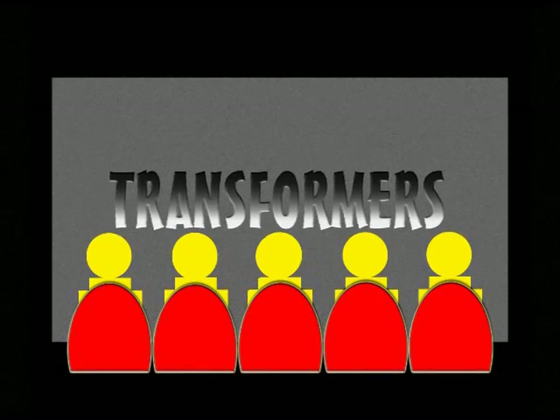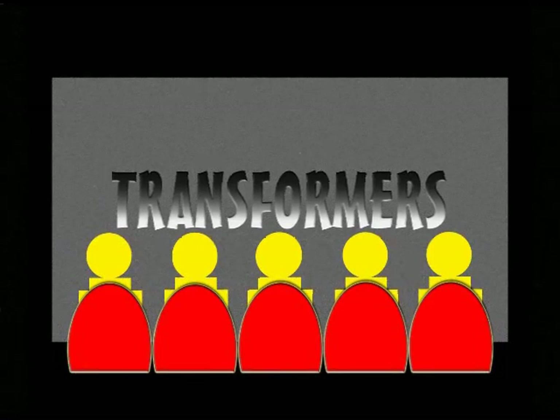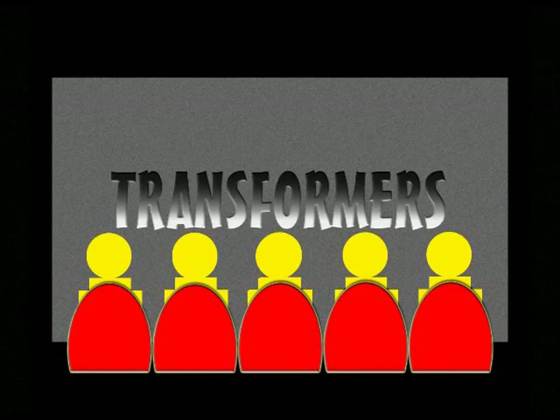Now you don't really see this too often — it's very elusive, very almost never seen. What I'm talking about is the Golden Bear Award.